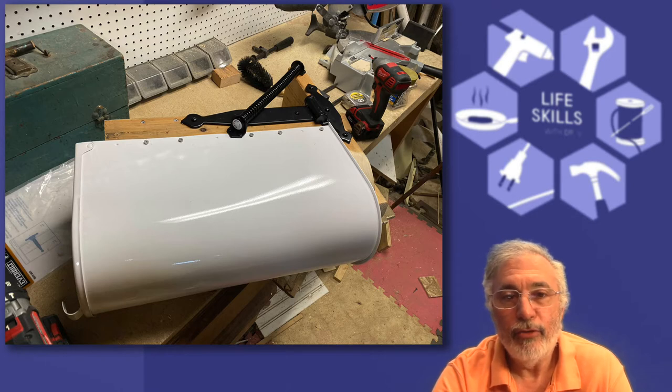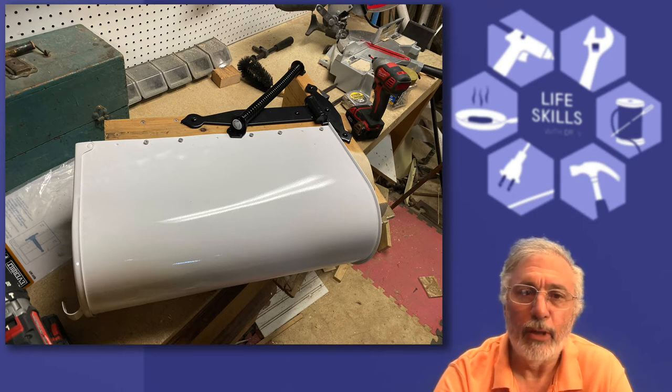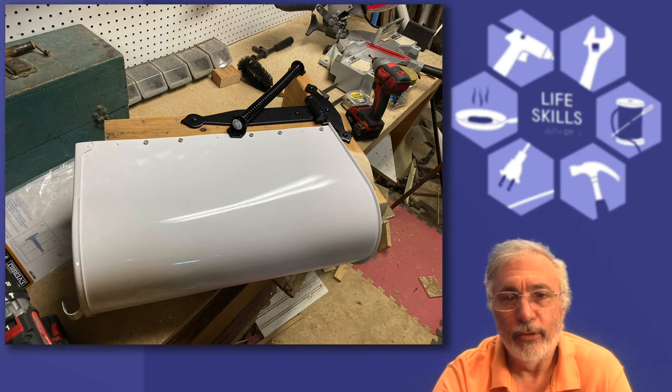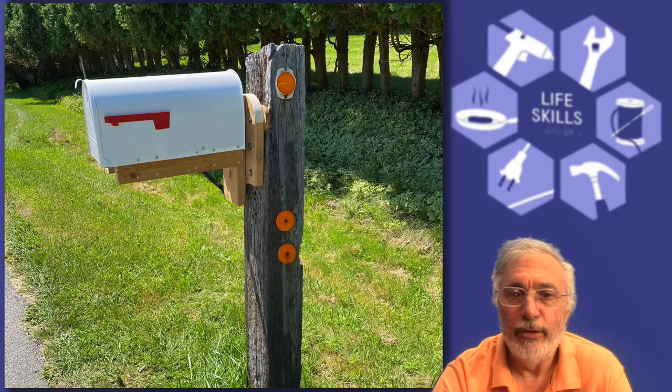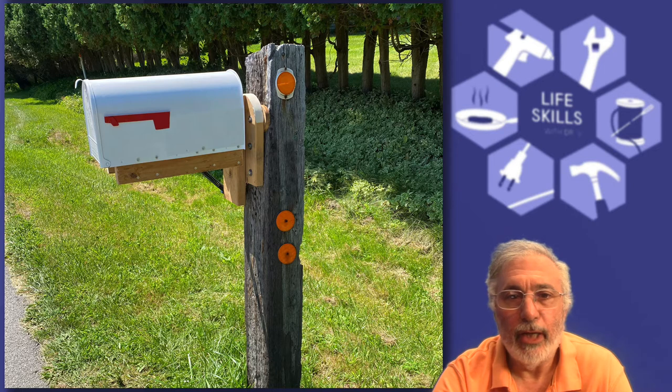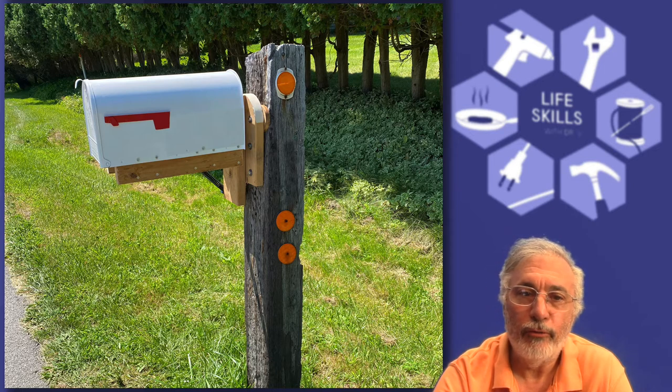After the hinge, install the gate closing spring. This will absorb a lot of the force of the flying snow and will also swing the mailbox back so that the mail carrier can reach it and deliver your mail. The design of the backer board allowed me to lag bolt the mailbox assembly to the post without the bolts hitting the back of the mailbox.